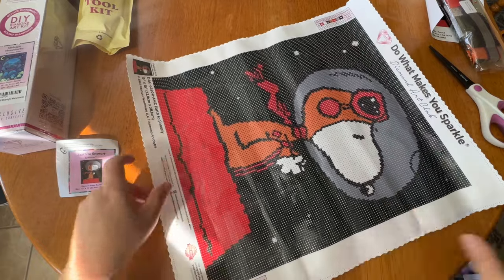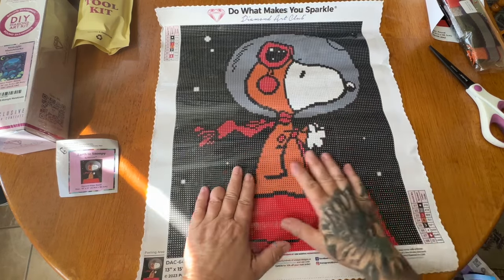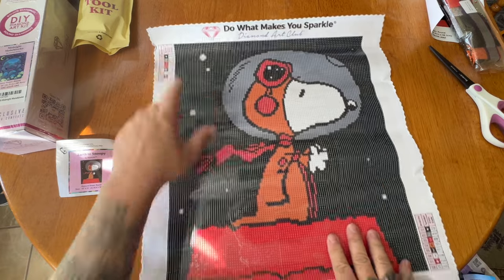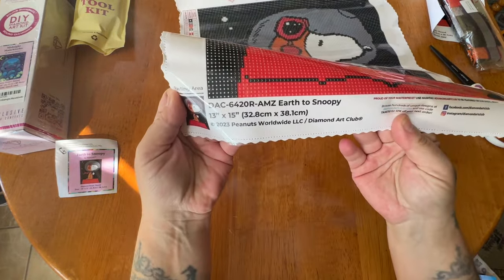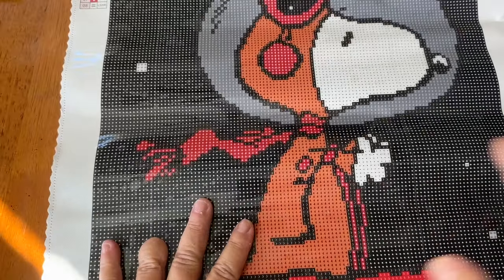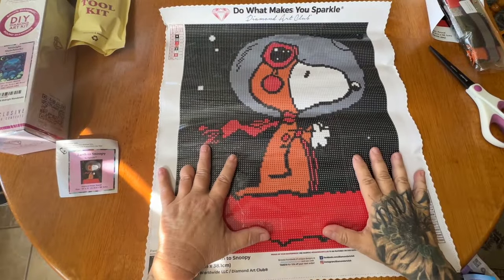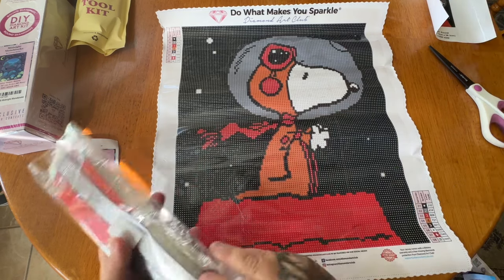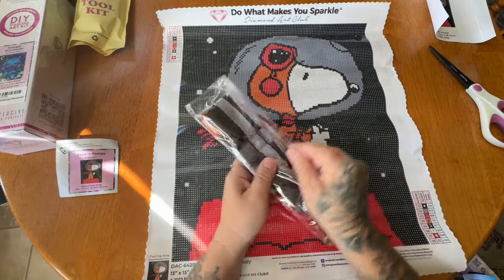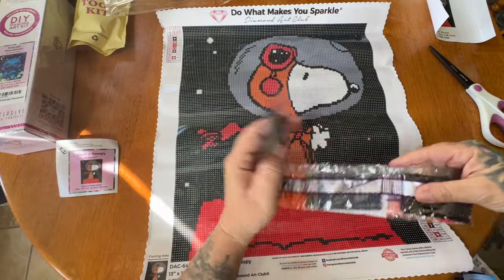I just got these in the mail yesterday. This is color blocking heaven, which I am always down for — the less confetti the better for me. Diamond Art Club, do it — makes you sparkle. We have the legend, upper left and lower right thumbnail, the dimensions, the licensed indicator, a QR code, and the lifetime warranty. Let me zoom in so you can see how clear these symbols are. It's Snoopy — you really can't get much cuter than that.